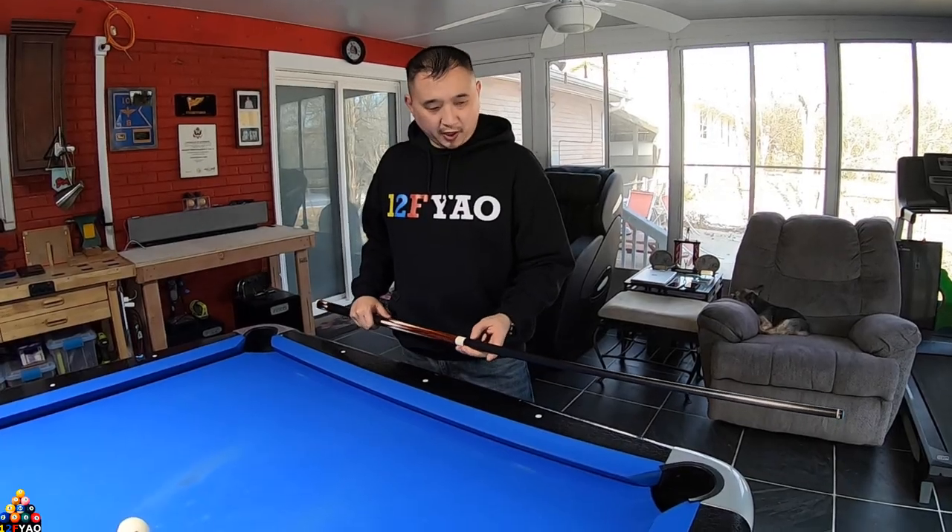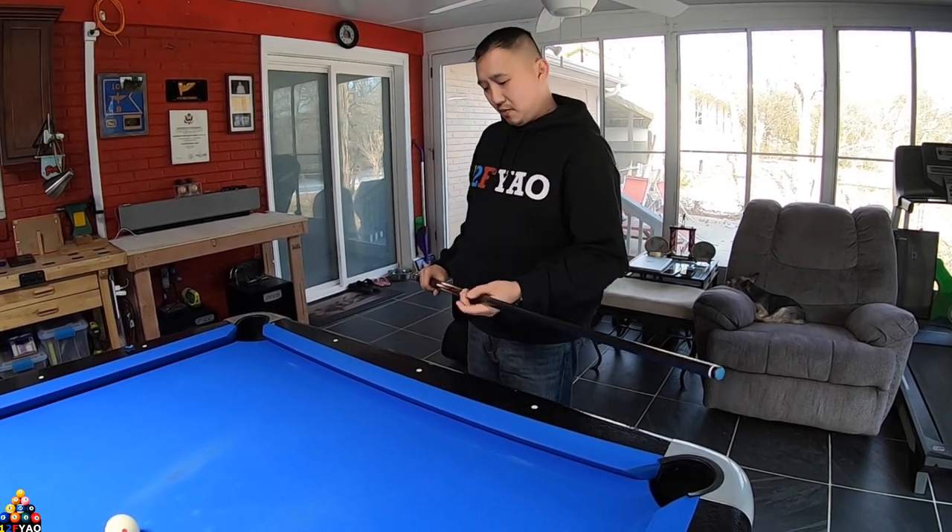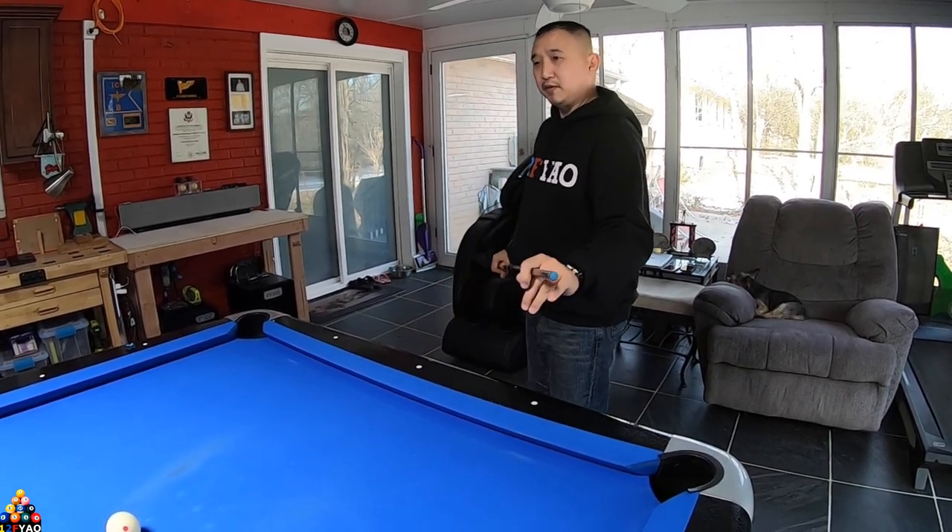I paired the Revo 12.9 with the cue itself. This is the white bowl plate with the Kamui Clear Black tip — it's a hard tip. I don't really like medium or soft tips. Let's hear how the cue sounds when I hit the ball.